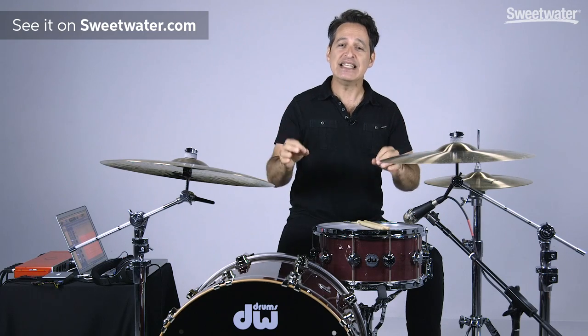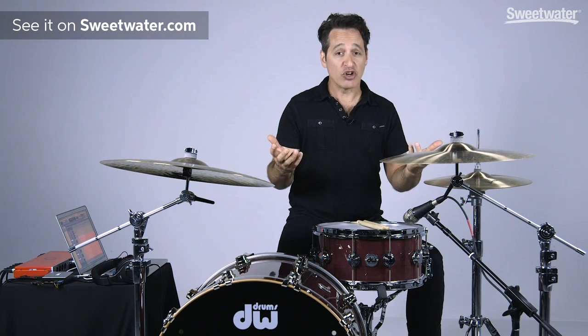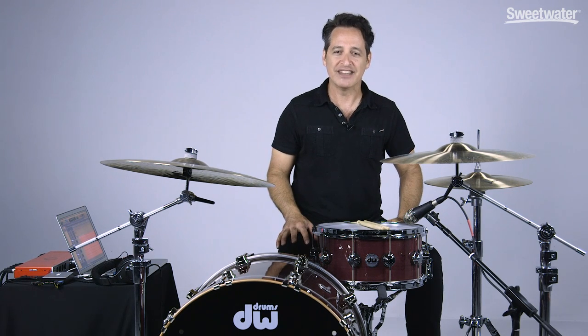And there you have it everybody — this is the DW Purple Heart snare drum. Thirteen ply, pure Purple Heart wood, great sound, great feel, and I definitely encourage you to check it out along with all of the other great DW products here at Sweetwater. If you want any more information about this drum, just contact your Sweetwater sales engineer. Thanks a lot for watching — we'll see you next time.